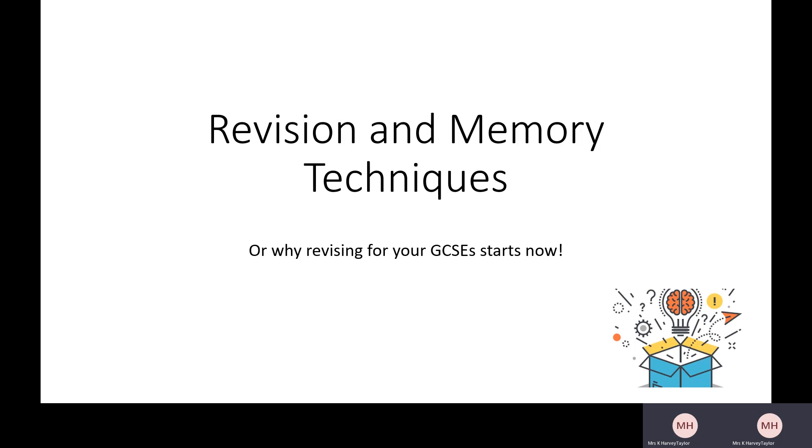Hi Year 11s, it's Mrs Harvey Taylor here. Welcome to my video called 'Revision and Memory Techniques, or Why Revising for Your GCSEs Starts Now.' In this video I'm going to take you through some different techniques that you can use to help you revise, and I'm also going to explain to you why it's so important to revise. All you really need is some paper and some pens.